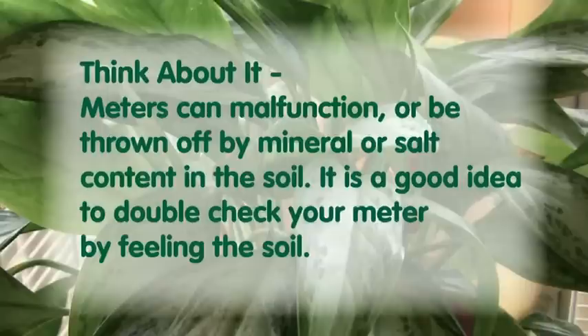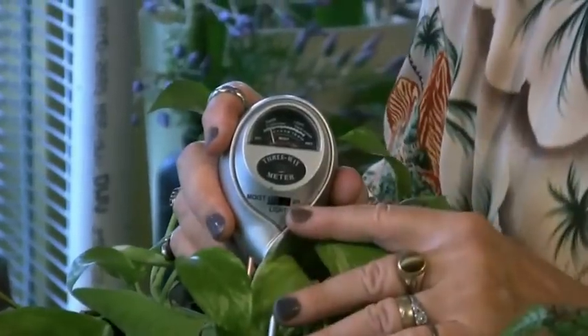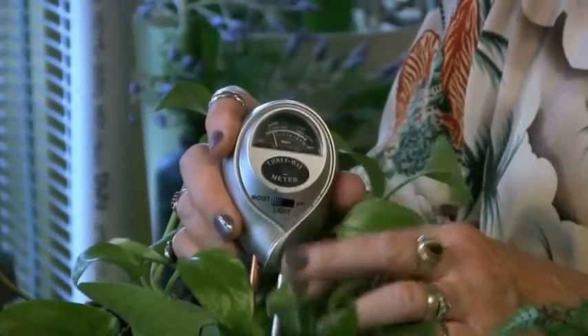Moisture meters can be very helpful but they can also not work properly. Just to see how the dry plant registers — when we put that in, the little meter is wiggling a tiny bit but it's basically showing dry. And that's what our fingers told us, so we know that that's all good.